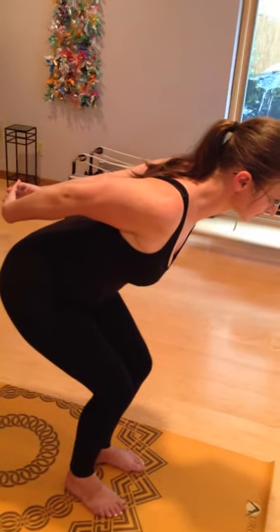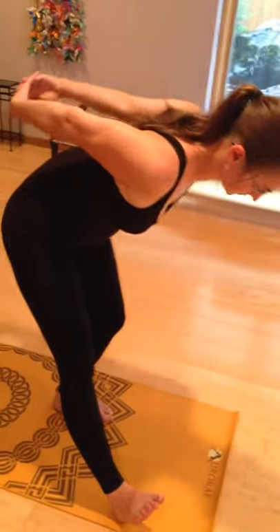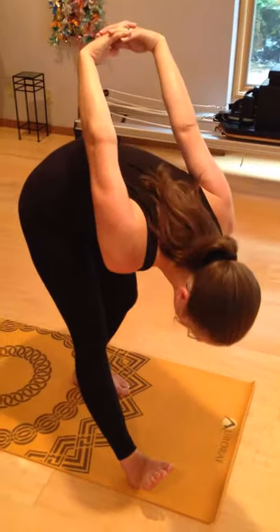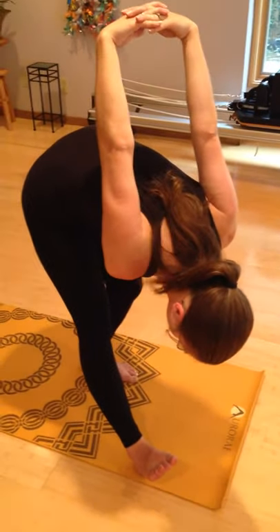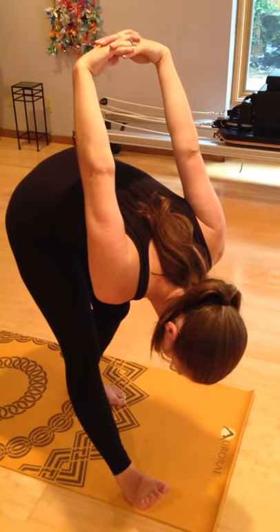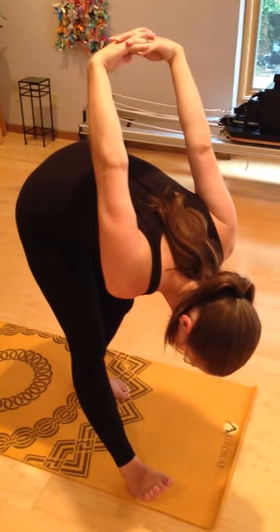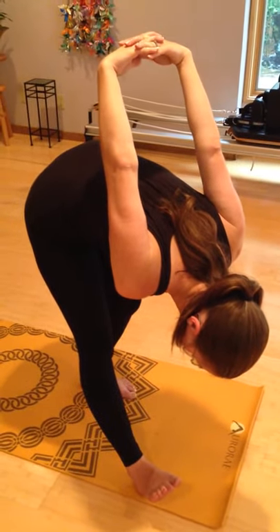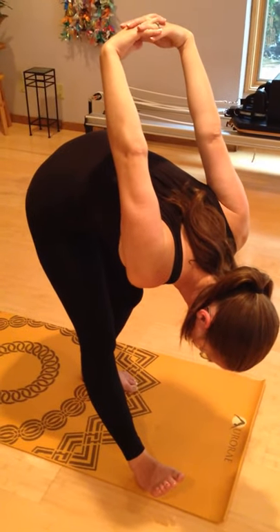Now we're going to take the right leg, extend it out in front, and then gently — wherever Sasha can — lift those shoulders up and over. Sasha is now extended through the ankle, through the calf, the knee, up through the low back, and the spine, shoulder girdle, and neck are all getting a beautiful all-over stretch.